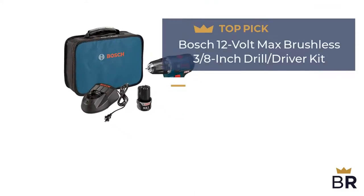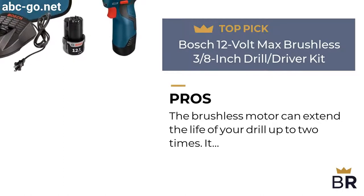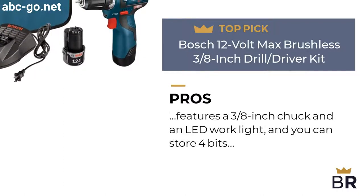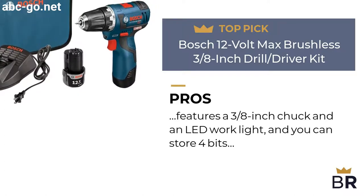This Bosch drill is our final top pick. Here are the pros. The brushless motor can extend the life of your drill up to two times. It features a three-eighths inch chuck and an LED work light, and you can store four bits directly on the tool.